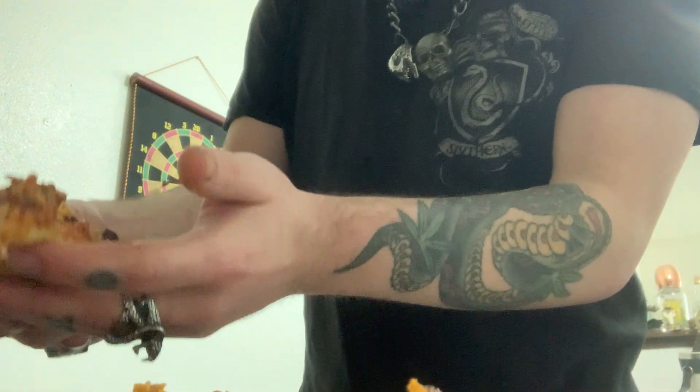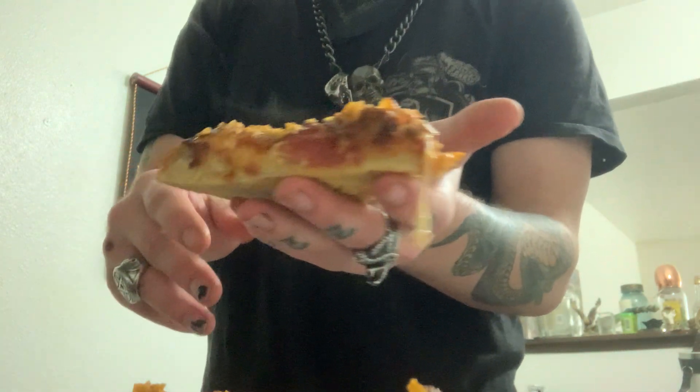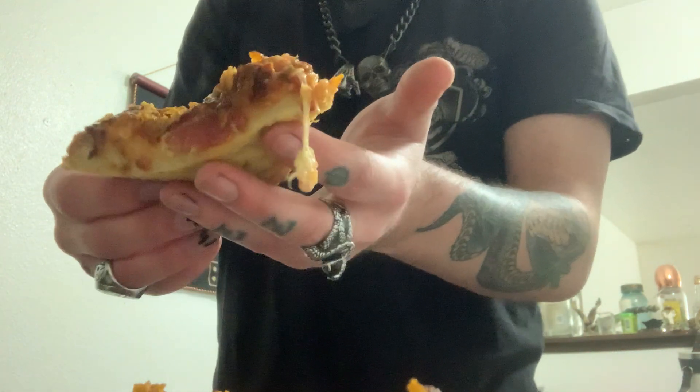Look at this slice — oh, it's so nice. Look how steamy hot that is. Cheesy.